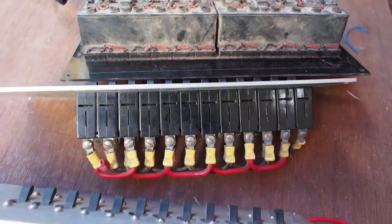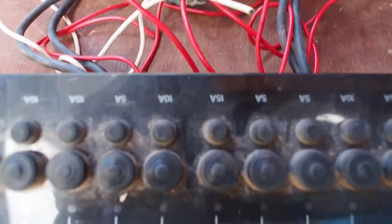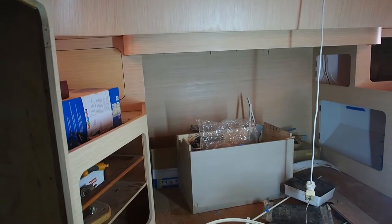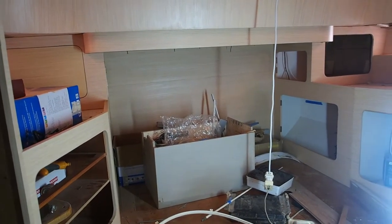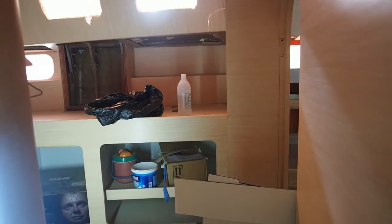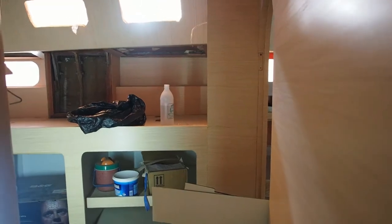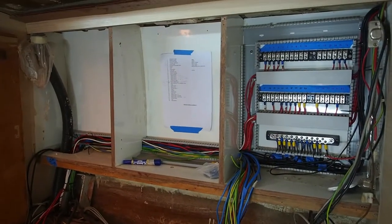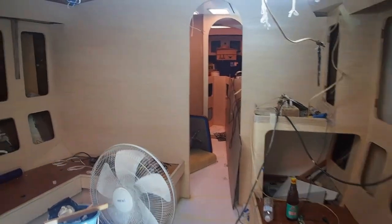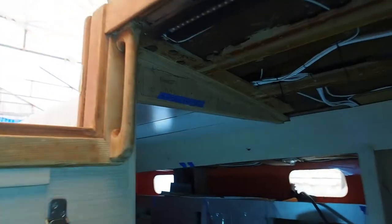It looks a bit messy at the moment. Someone got in contact with us recently asking about the electrics - it's a bit too early yet to talk through everything, but to give you a quick idea: here in the cabin we're going to have a 220V and 12 volt double plug socket, which used to be on the floor but we're putting it up higher since that's where the door opens and closes. Coming through to the chart table, we're going to put another 220V/12 volt plug in this cavity as well as a USB port.